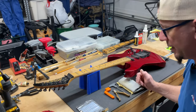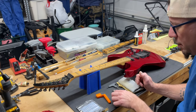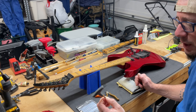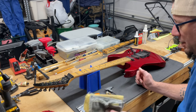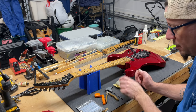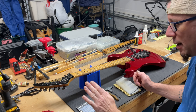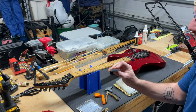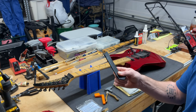Some of the tools that we're going to need: a string winder, wire cutters, a three millimeter Allen wrench, possibly some cleaning cloths to wipe all the dust off the guitar once we get the strings off, and obviously a set of strings. Another tool I use is the Tremblock by Shredneck, which I'll demonstrate in just a moment.